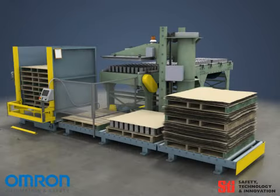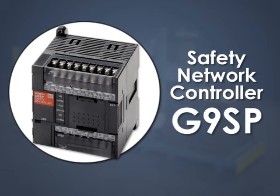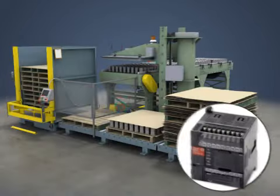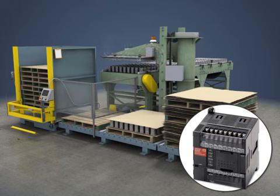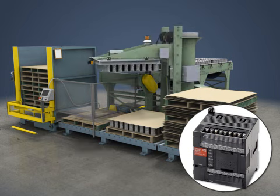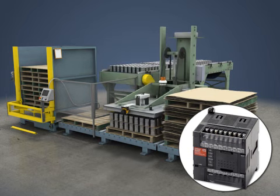The heart of a modern safety system is a safety network controller, such as the G9SP. This is an easily programmed, stand-alone controller which receives signals from connected safety devices and machine status sensors. By taking into account the status of the machine, this advanced controller can modify the behavior of the safety devices to protect the operator while maintaining maximum productivity.